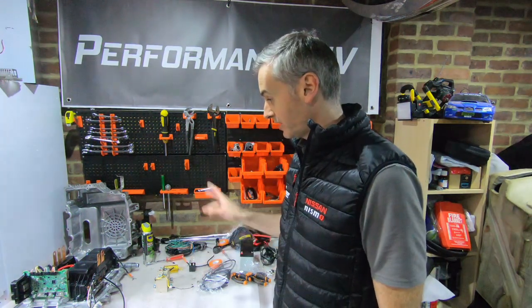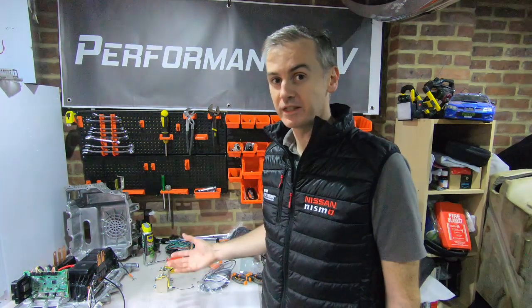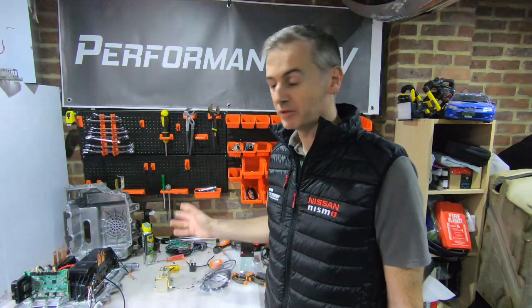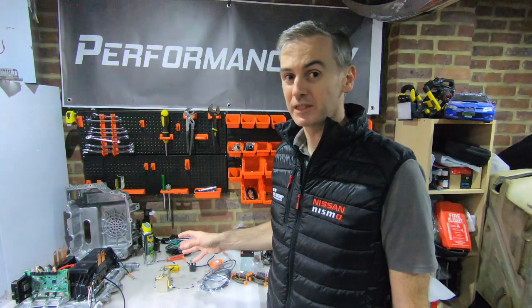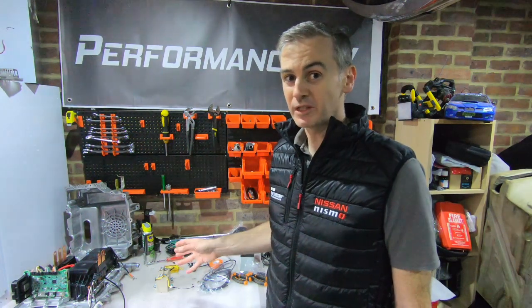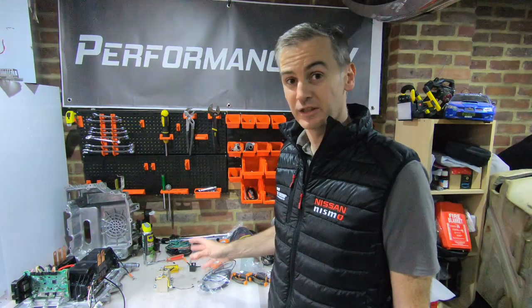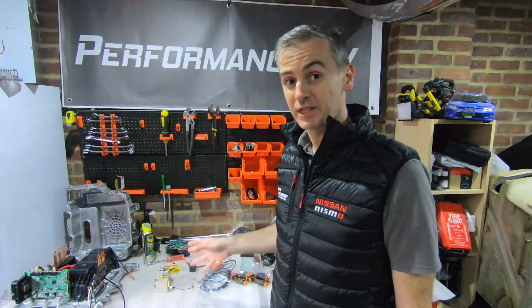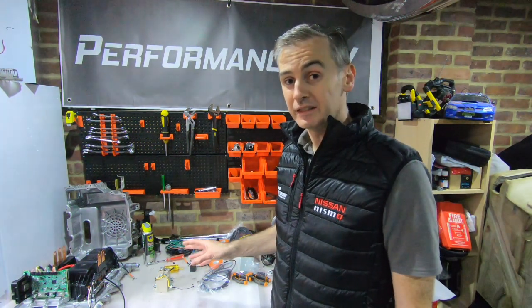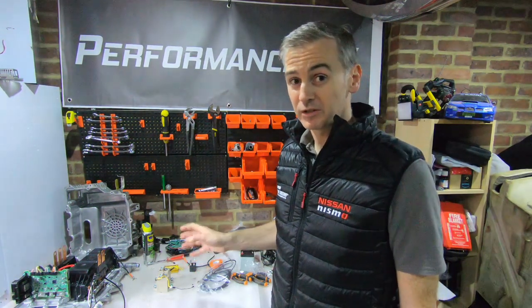Today we're going to look at the pre-charge circuit that we're building for the inverter here. This stuff usually comes with the battery packs if you're buying like a Nissan LEAF battery pack, a Chevy Bolt, a Renault Zoe, or whatever — they'll have the pre-charge circuit frequently built into the battery pack itself. We don't have one of those yet, and we're going to do a lot of the bench testing with much lower voltages, so I'm going to build out a pre-charge circuit that I can use with the batteries I've got. As you saw in the last video, we scavenged some of the components from the inverter loom from the power delivery module to use for this.